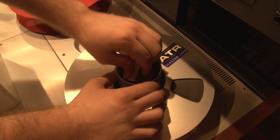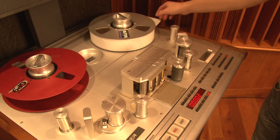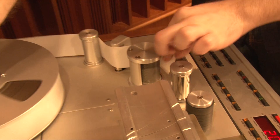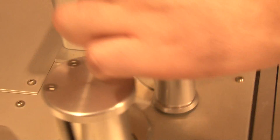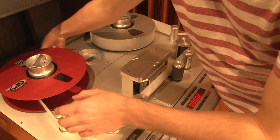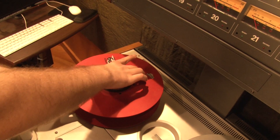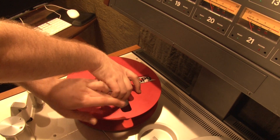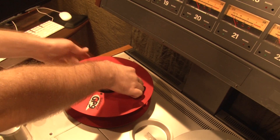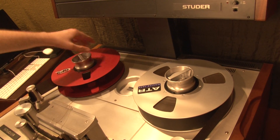The take-up reel knob on this particular machine has been compromised. Thread your leader through the tape path, as shown. Wind the leader around the supply reel. Twist the supply reel while holding the leader in place with your thumb, as shown. Twist until the leader is secured around the reel and the reel doesn't slip. If you do this correctly, both reels should spin in tandem.